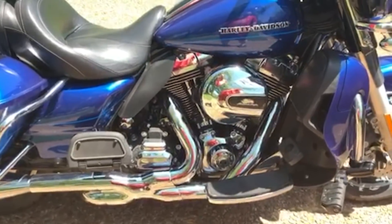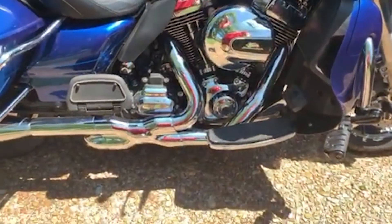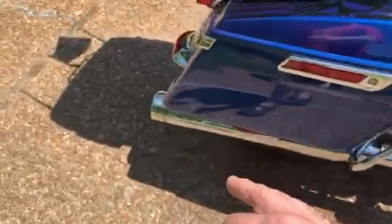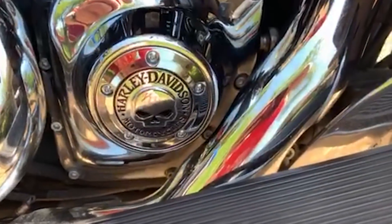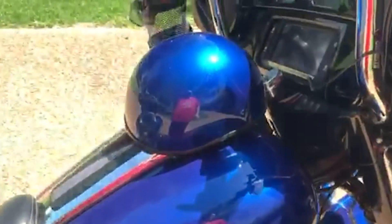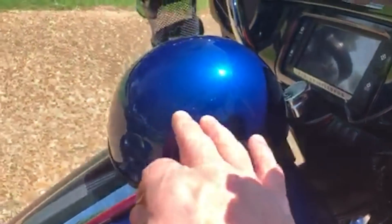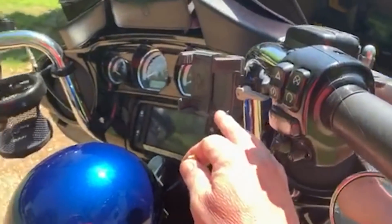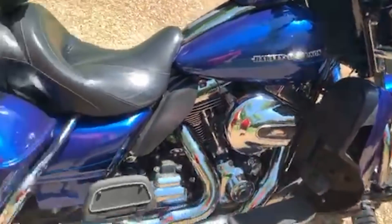It has the stage one air cleaner, the Vance & Hines X-pipe, and then Reinhardt slip-ons. I put the Willie G cover on it. I've got a buddy with a body shop — he put a paint job on it and matched my half helmet to it, which I like. I flipped the mirrors, got a Zero 3D foam mount, carry cup holder — that's all I've added to it.